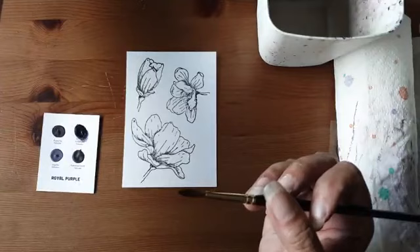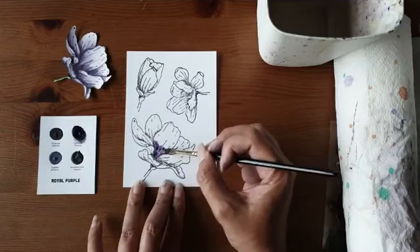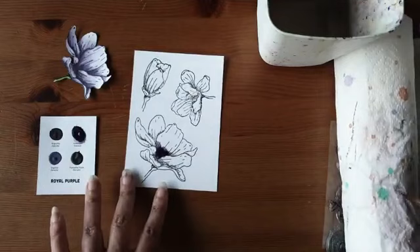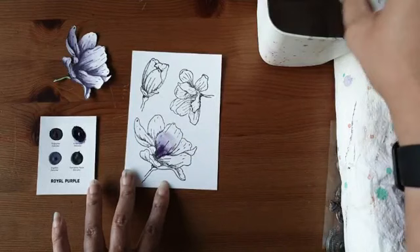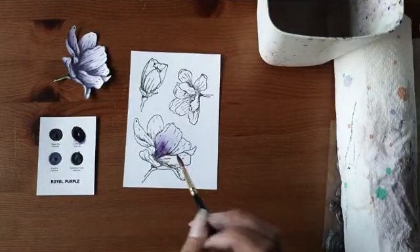Ik begin op de donkerste plek. Dan spoel ik mijn kwast uit — alle kleur weg — en ik veeg hem een beetje droog. Ik breng de kleur daarboven toe weg. Ik werk constant met een schone kwast. Waardoor ik onderaan een goede donkere schaduw krijg en ik werk de kleur uit naar boven. Als ik hier te lang mee wacht of echt heel slecht papier heb, dan lukt dat niet.